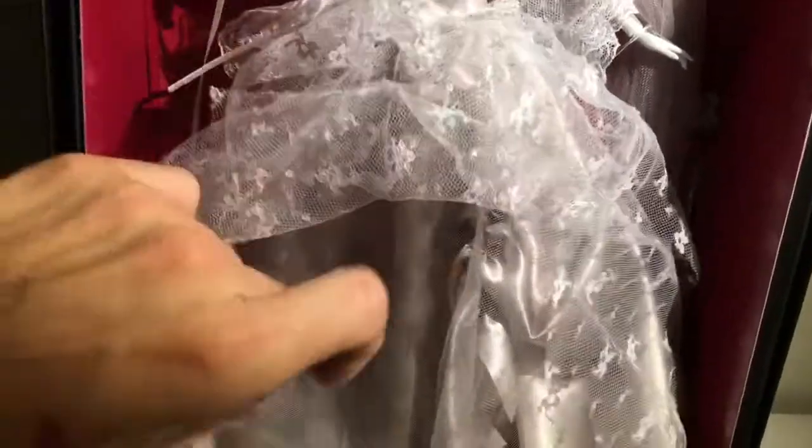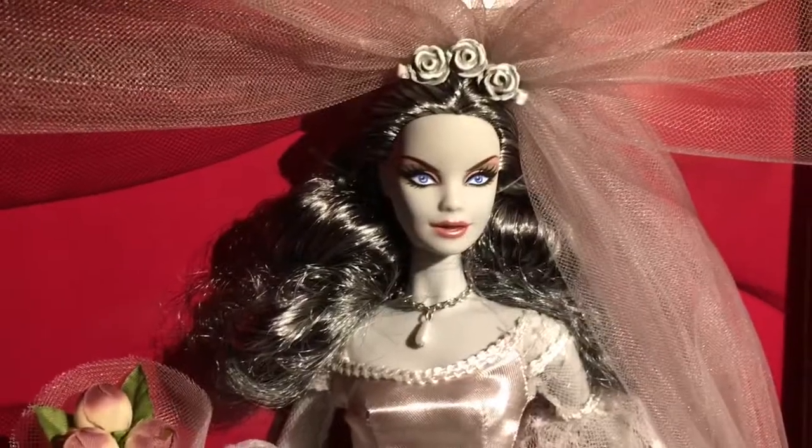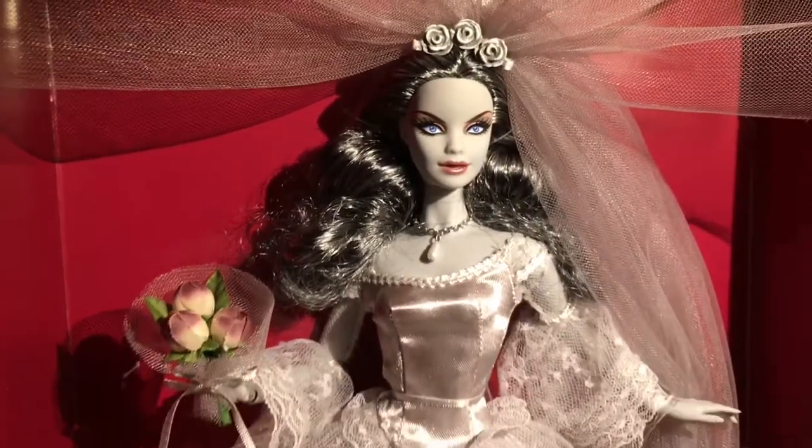There are a couple of layers of lace — one, two, three — and then this material that I'm not sure is satin or silk, but it's a thick material. She's just stunning and beautiful, I love her.